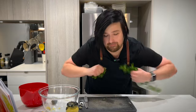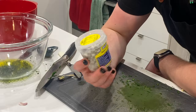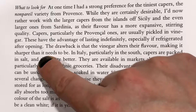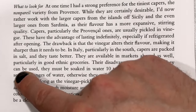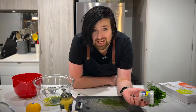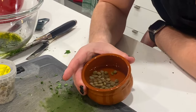A quarter teaspoon of chopped garlic, one tablespoon of chopped parsley, two tablespoons of the fancy olive oil. Next we need half a tablespoon of chopped capers. Marcella gets a bit opinionated here — we shouldn't use the ones in vinegar because it alters their flavour, making it sharper than it needs to be. In Italy, particularly in the south, capers are packed in salt and they taste better. Before they can be used they must be soaked in water for 10 to 15 minutes, otherwise they'll be too salty. I've never had salted capers before, but the deli at the markets had some imported from Italy. That's authenticity.